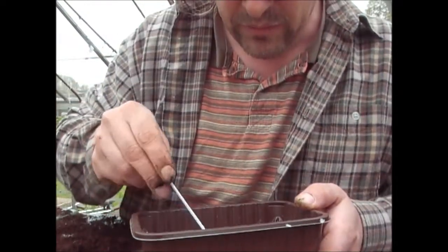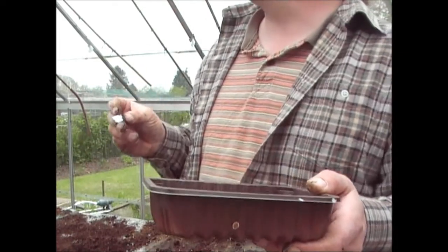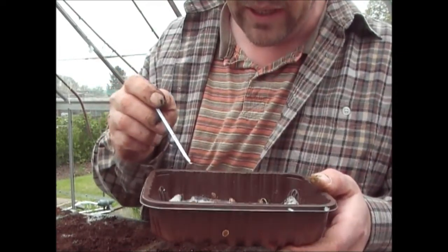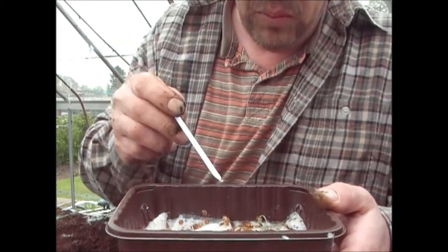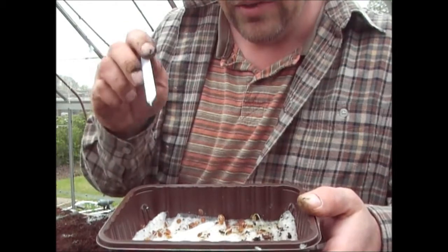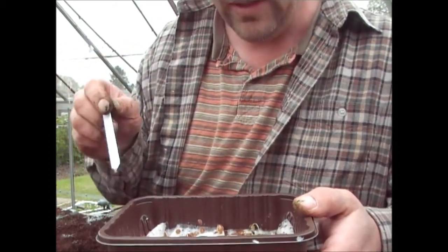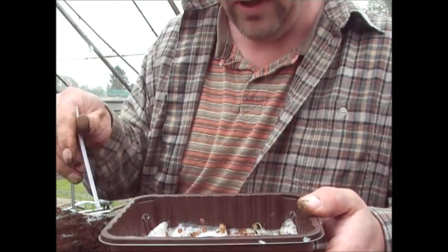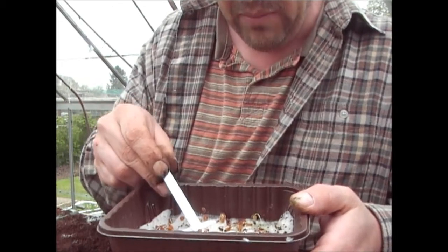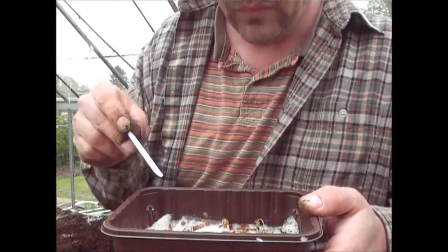Unfortunately I can't film on the allotment today because the wind's far too strong for sound, but what I'll do is plant these in the ground exactly like I did the others — about an inch or so below the ground, making sure the ground's nice and broken up fine, making a drill about an inch deep and then planting these seeds in.